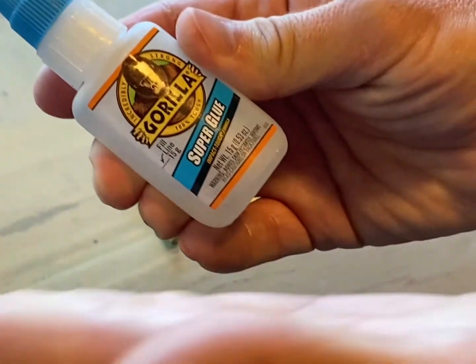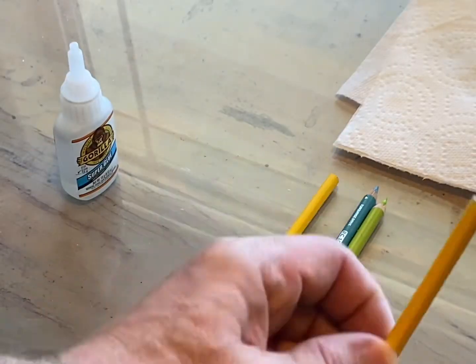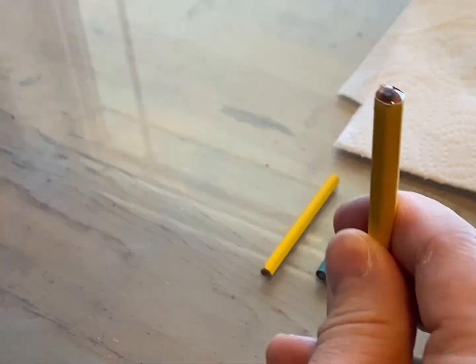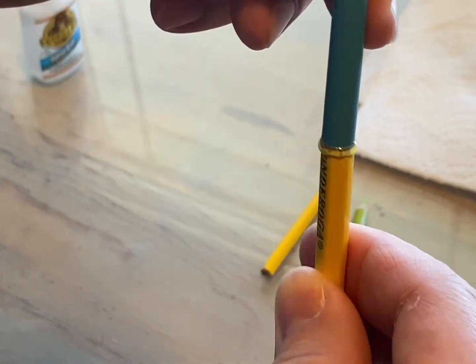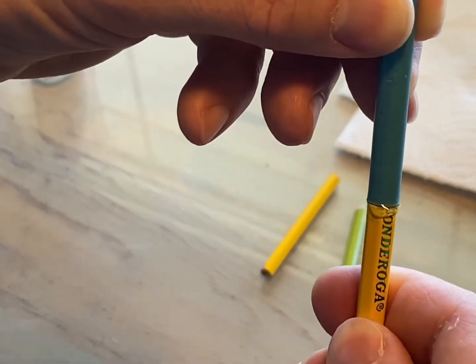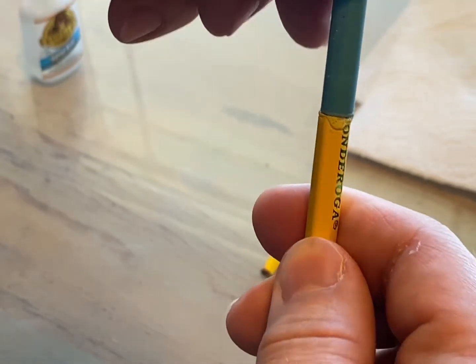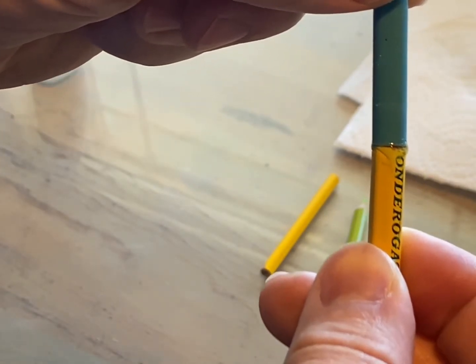With Gorilla Glue or Super Glue of any kind, I take the number two pencil and place a dab of glue on top. Take your stubby, place that on the glue. You may need to work the glue a little bit, then just hold for about 30 seconds or more until it sets, and you can wipe the excess off.